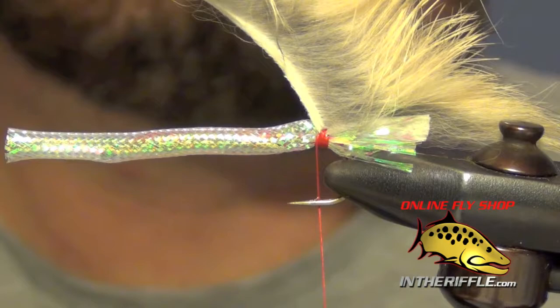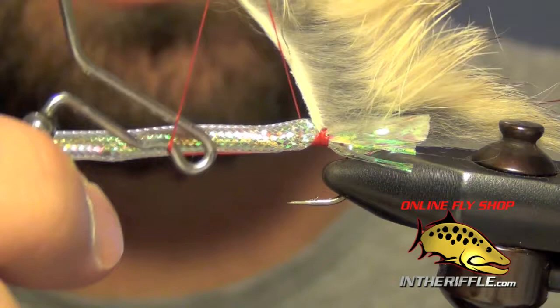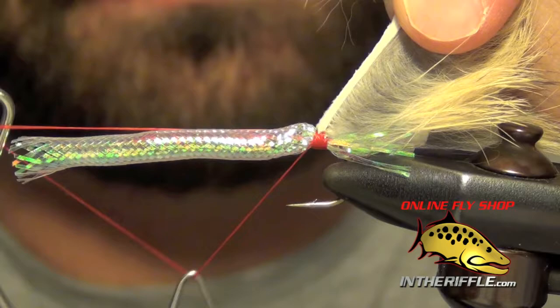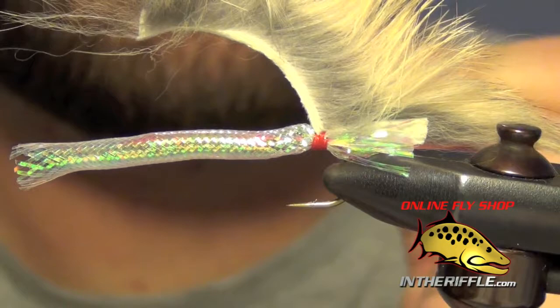Once I've gotten a few nice tight wraps done, I'm just going to take my whip finisher and do a nice big loose whip finish, then trim out the excess.